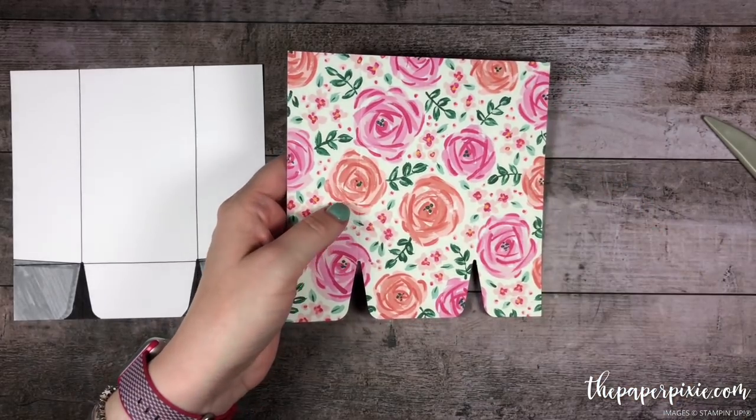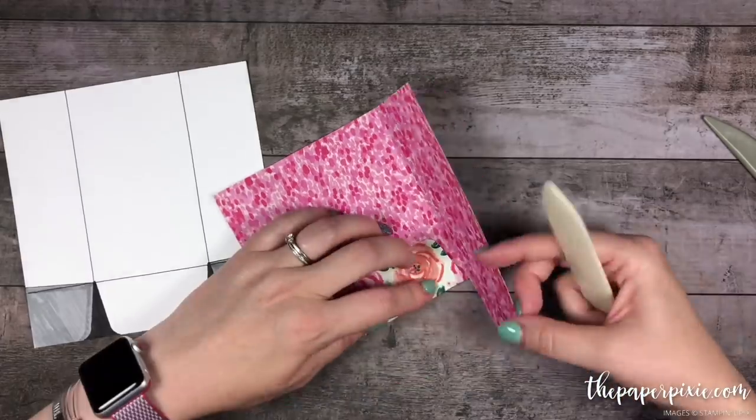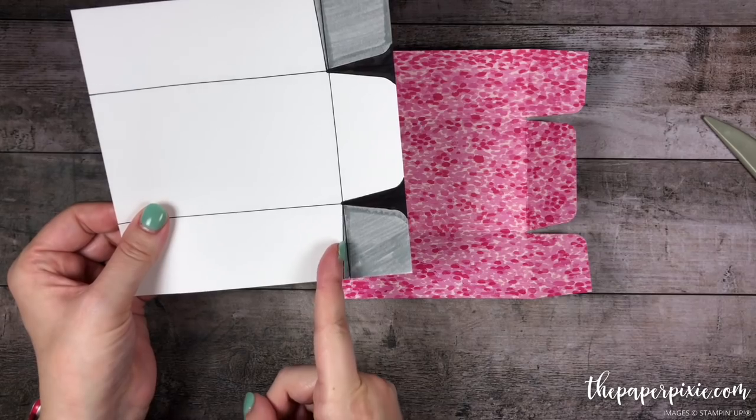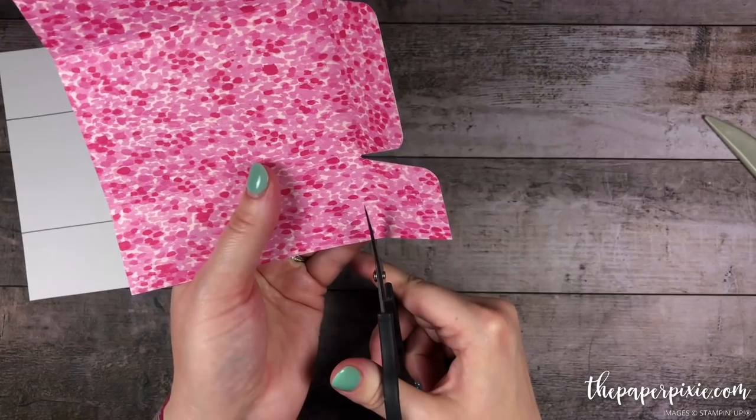What I'm going to do next is go ahead and fold and burnish on all my score lines. Then we're going to remove these two outer tabs, but I'm going to slightly cut those at an angle. I'm just going to grab my paper snips and go ahead and cut those away.